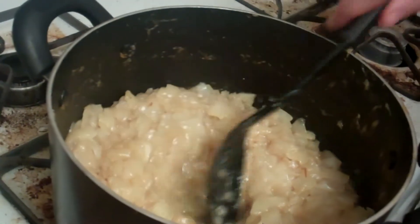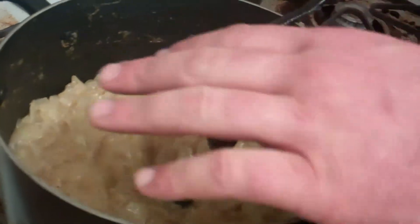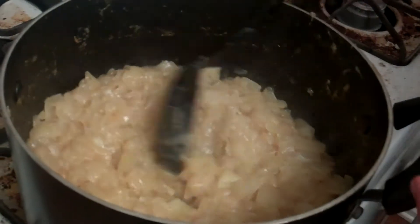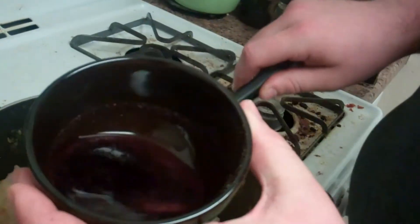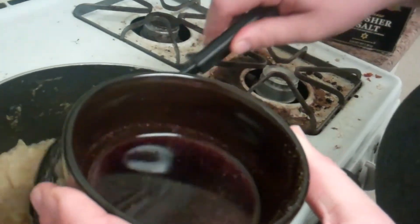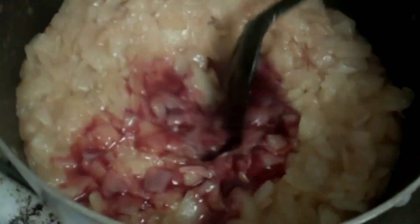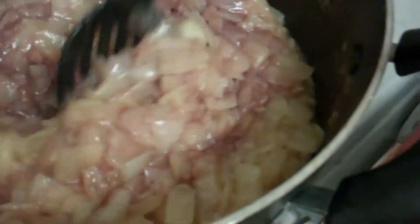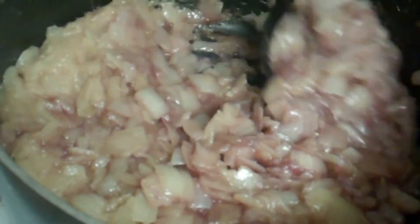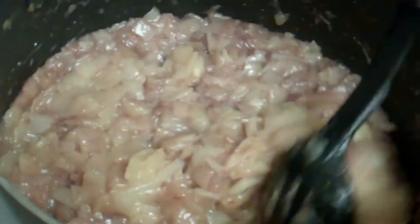Now the heat's on high and everything's nice and dark brown. You can notice the steam is also less now because there's less water in there to come out. This is called deglazing — I've taken about a quarter cup of red wine with some black pepper and a little bit of creole seasoning and dumped that in. Then you use that to scrape any crusty bits off the bottom of the pan. You want to make sure the bottom of the pan is completely clean, with all the bits from around the corners.